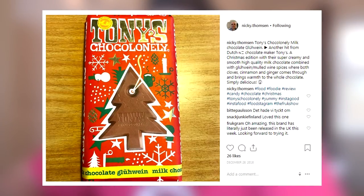In your photos today, we've just got one which is from Nicky Thompson — he's a really cool guy who sent us that Swedish package a few months ago. He said: Tony's Chocolonely Milk Chocolate Glögg, another hit from Dutch chocolate maker, Christmas edition with super creamy smooth high quality milk chocolate combined with mulled wine spices, cloves, cinnamon and ginger. Interestingly, Tony's has just launched in the UK this week at Selfridges — looks like a really interesting brand so I'm definitely going to try them. If you want your photos featured, use hashtag TheFrukShow on Instagram and follow us at Frukgram.